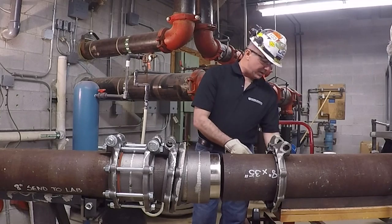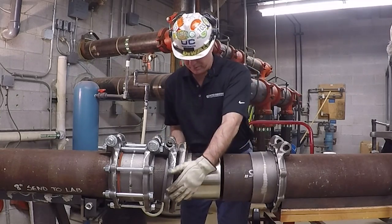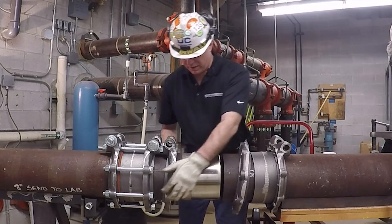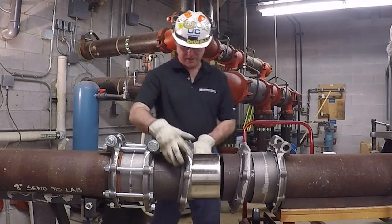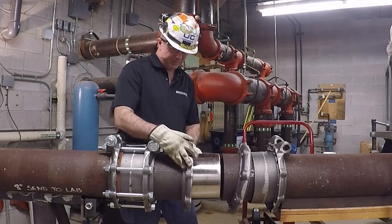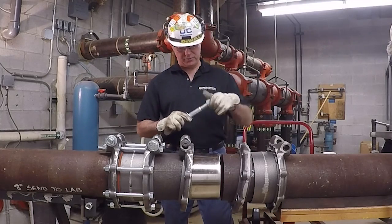Now that those marks are made, I can go ahead and move my components out of the way, and I'm going to set my first locking flange clamp on my Nouvelloy expansion body with the bolts provided.